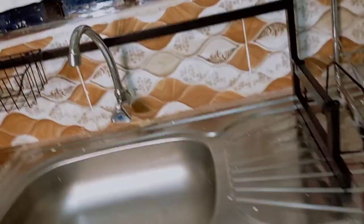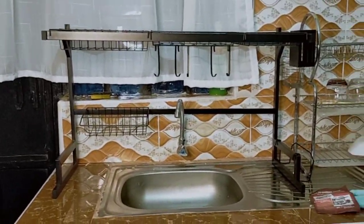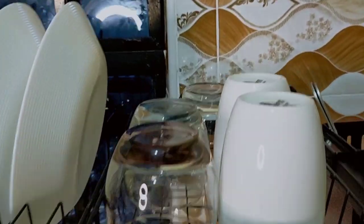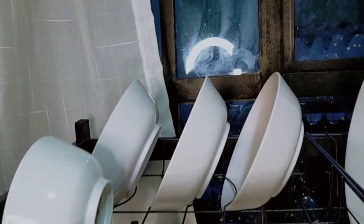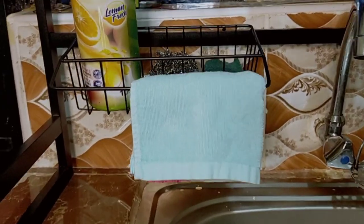Finally! Let's arrange it and see how it looks like. Let's put the plates on top and see. This is the final look — those are the details.